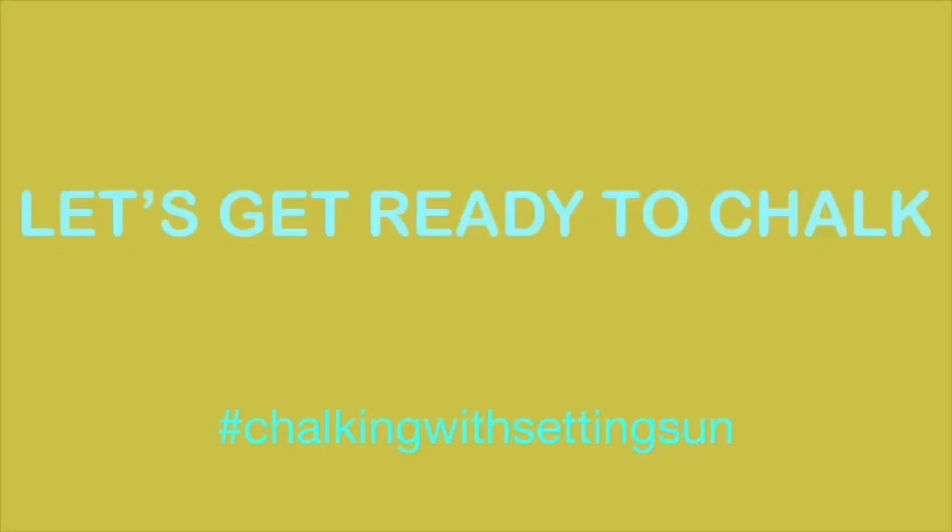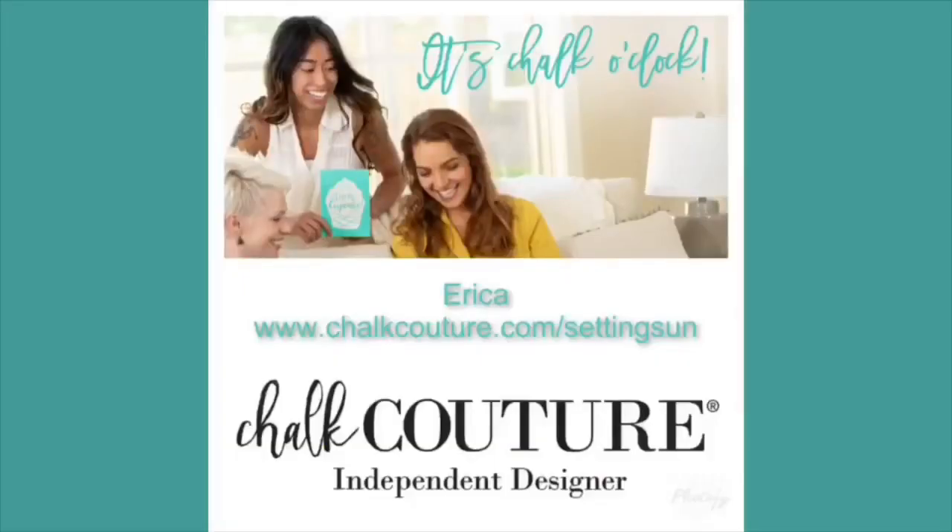It's Erica here and we are going to go over some great new designs with Chalk Couture. I know you're going to enjoy the time that we spend together. I hope you subscribe to my YouTube channel, and if you love the video and would like to learn more, feel free to make comments. Let me know what you like about it, what you want to see more of, and feel free to share this with your friends. We love chalking here and we're so glad you've joined us today.